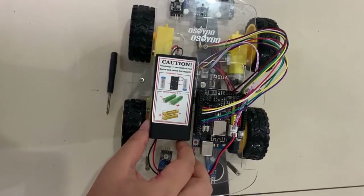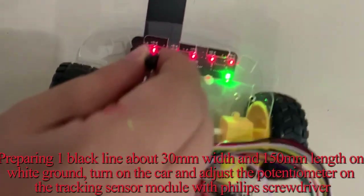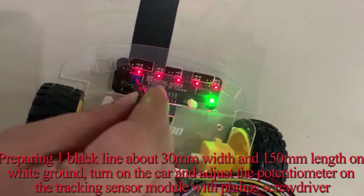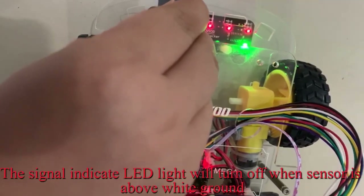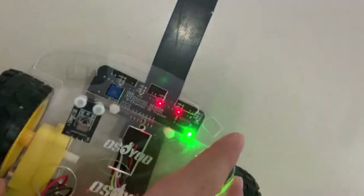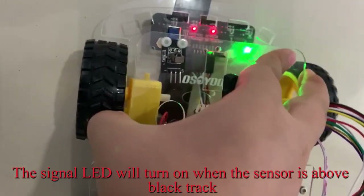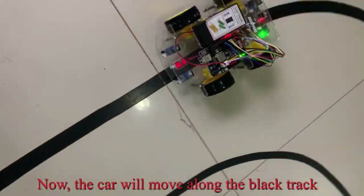Step 3: Final Testing. Prepare a black line about 30mm wide and 150mm long on a white ground. Turn on the car and adjust the potentiometer on the tracking sensor module with a Phillips screwdriver. The signal indicator LED light will turn off when the sensor is above the white ground, and will turn on when the sensor is above the black track. Now the car will move along the black track.